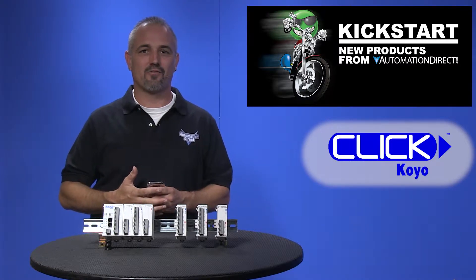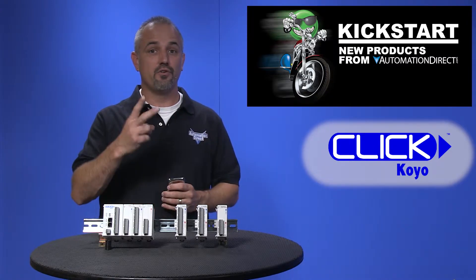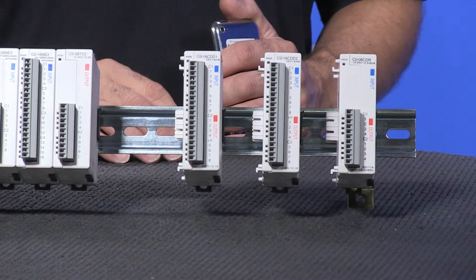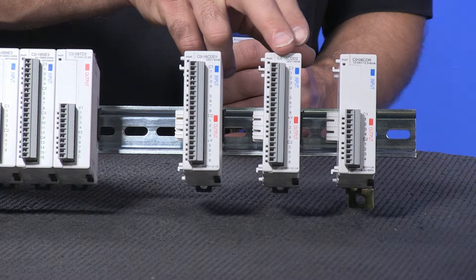We have just recently released three new discrete combo modules for our popular Qlik series of PLCs. There are two new 16-point modules, 8 inputs and 8 outputs, with 24 volts DC sink and source inputs — one having 5 to 17 volts DC sink outputs, the other having 12 to 24 volts DC source outputs.